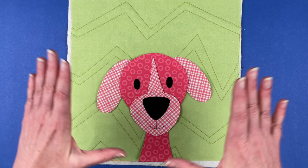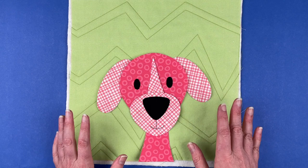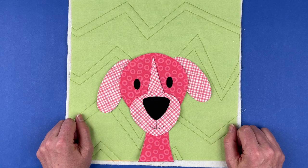Normally I would have peeled all of the paper backings off, and the next step would be to take it over to the ironing board and fuse it all in place, then do all of the outline stitching around it. I will be back after I've done the outline stitching to show you the finished block.